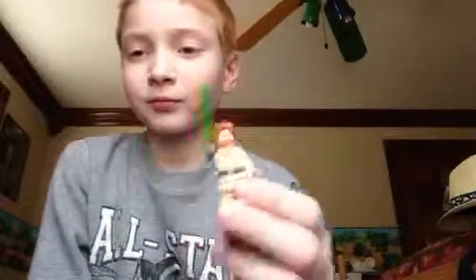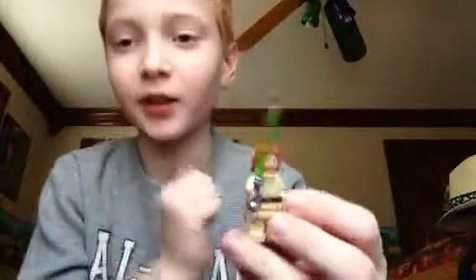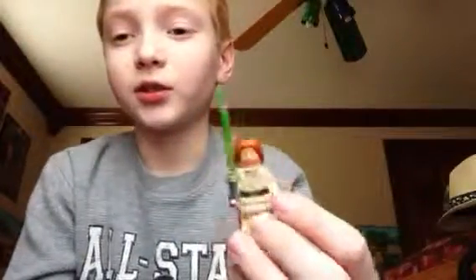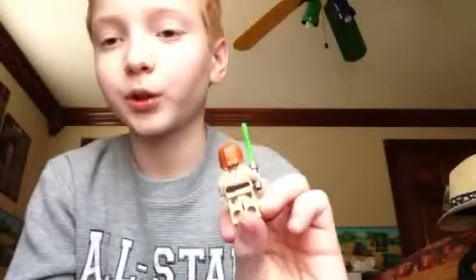Here is Obi-Wan Kenobi. He has the beard — the red beard and red hair. He has printing on the legs, which I love to see, and printing on the back. And the lightsaber — like I said, this one is actually Anakin's lightsaber.